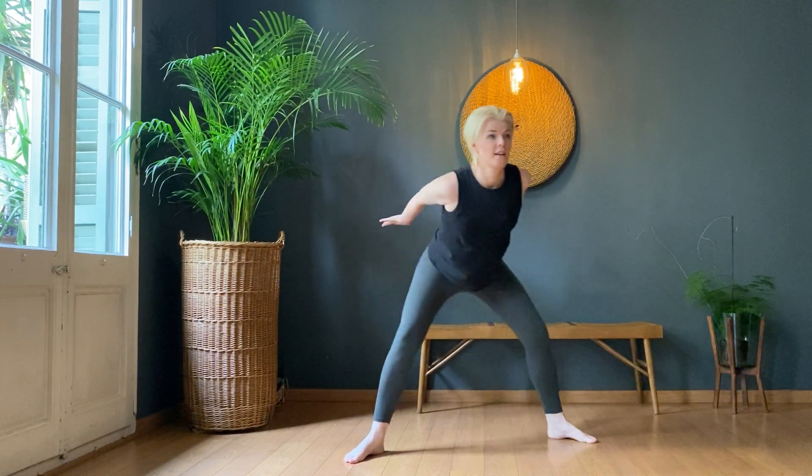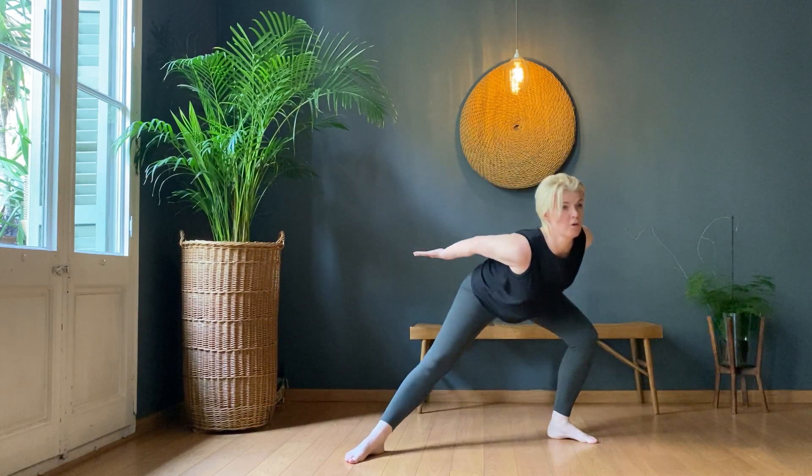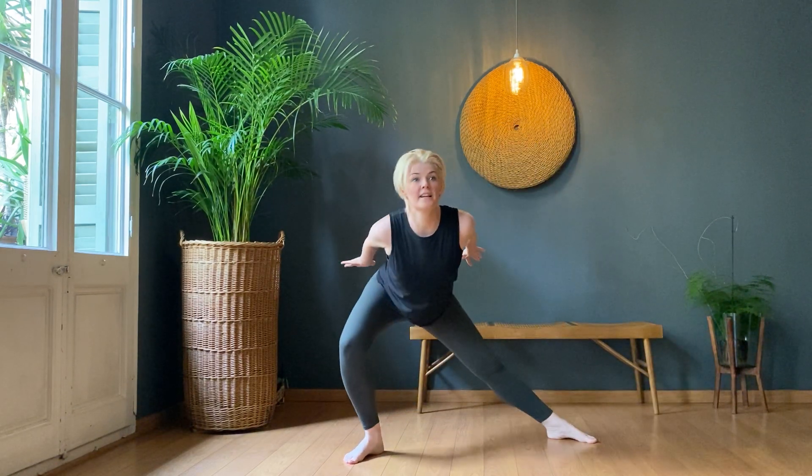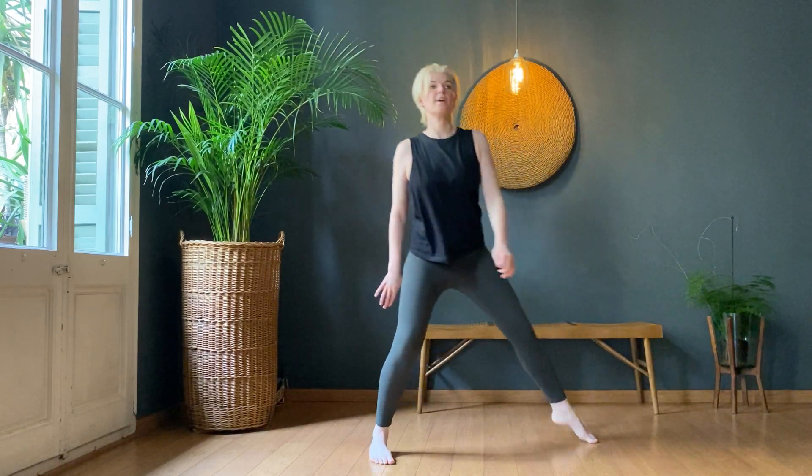Pick the pace up — one, two, three, four, five, six, seven, eight, nine, ten. Last round — one, two, three, four, five, seven, eight, nine, ten. And rest.